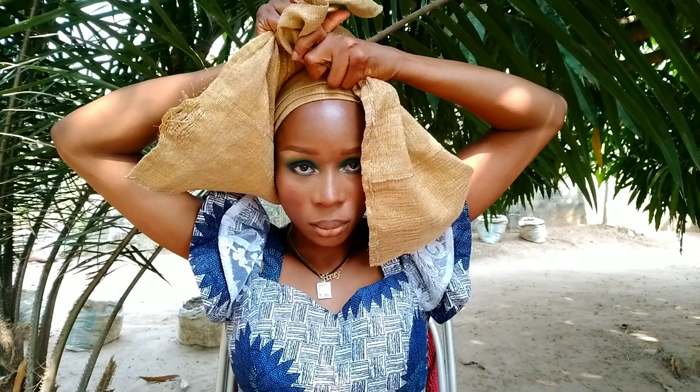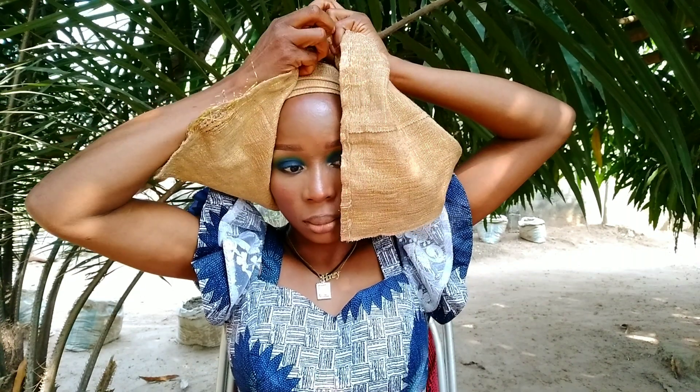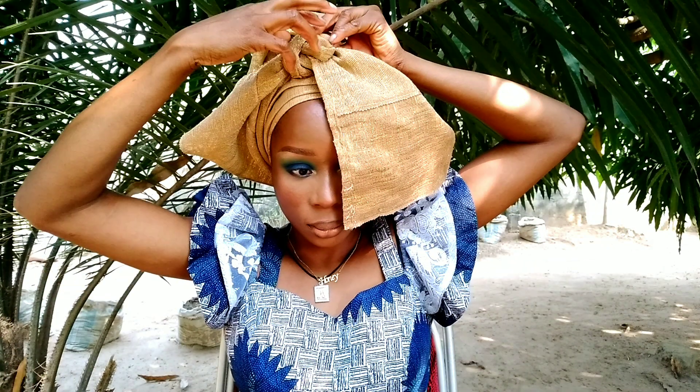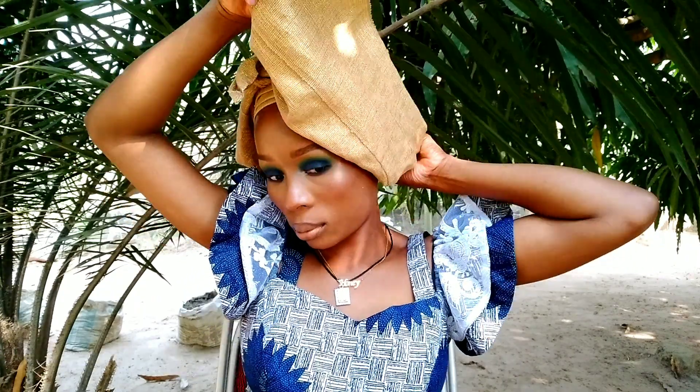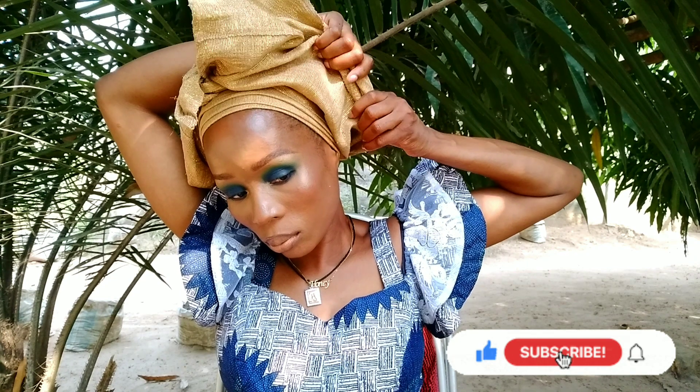I'll create a knot in the middle like so. This is one of the easiest gele styles you can tie — the center knot gele. I like to start at the back of the gele and take it one step at a time, creating some pleats at the back and then extending them to the front and outside.